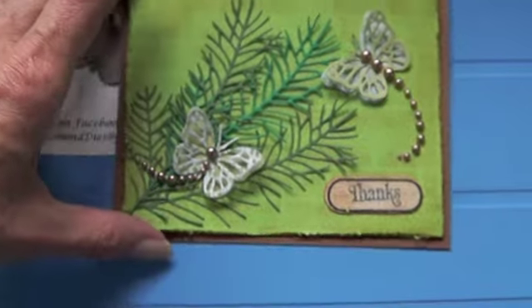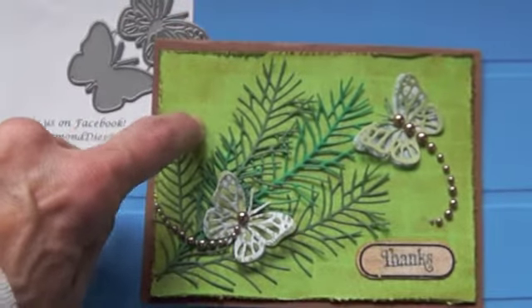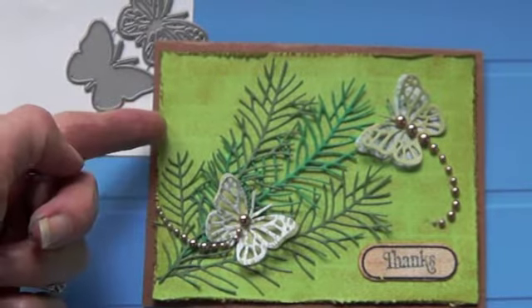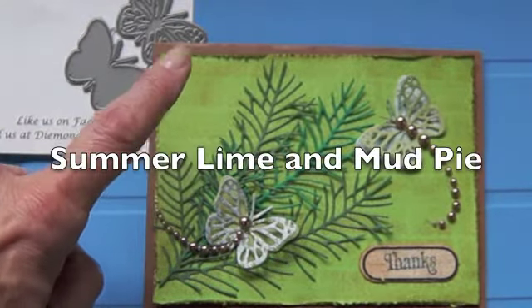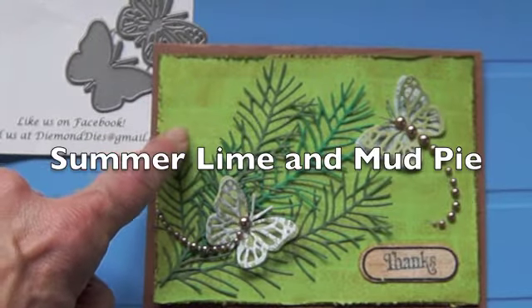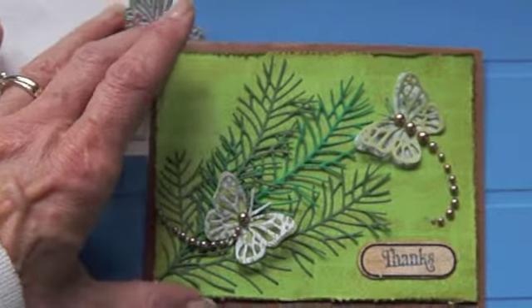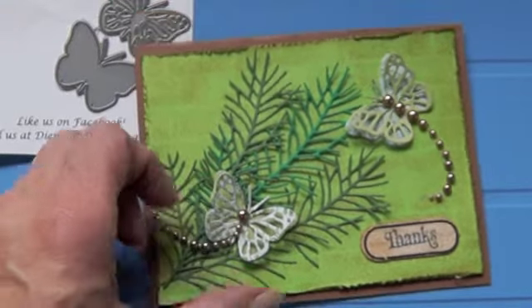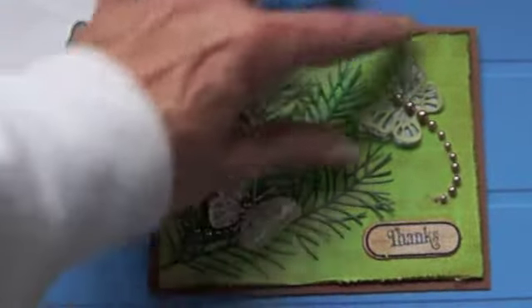I just made a little thank-you card for a friend of mine. I used my brick background from Raisin Boat — this is Mud Pie — and I think it might be the summer line, I'm not sure, but those are the papers I used on it. I just put a little bit of bling, but I just love these dies, they cut so nice.